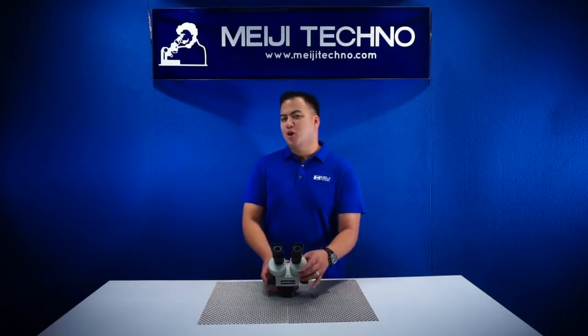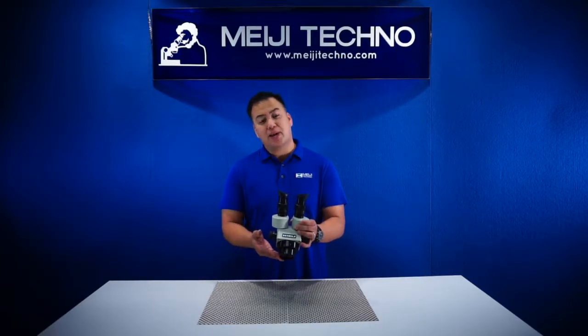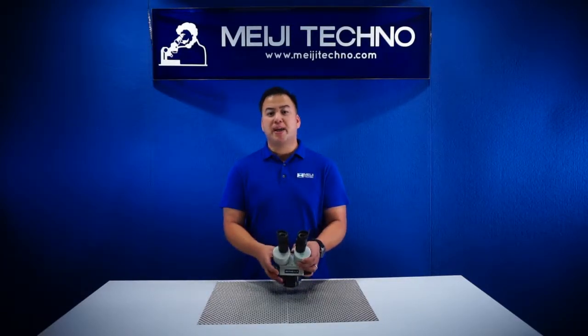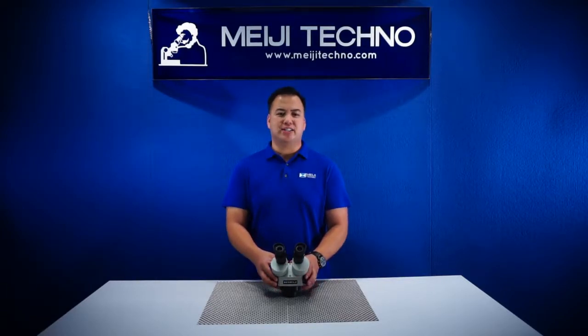The EMZ5 also has a range of optional eyepieces and auxiliary lenses that can be attached on the bottom, giving a magnification range from 2.1x to 270x.